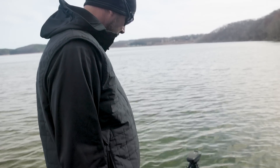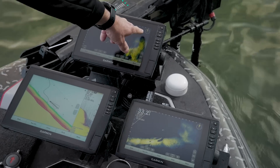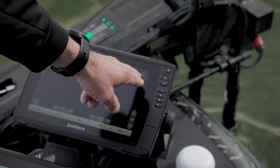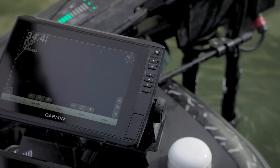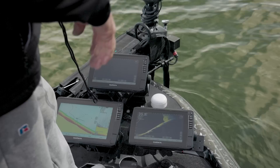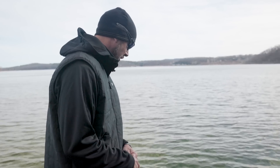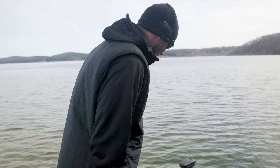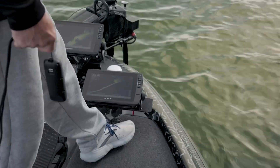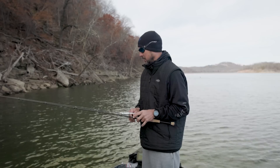One cool thing in the new software update is the LiveScope heading indicator on the trolling motor — when I turn it, it shows on the unit so you don't have to look at the arrow. You can see which way you're pointing. There are new things like that I want to play with and get set up, including making sure all my cables have enough slack when I turn both the shaft and the turret.